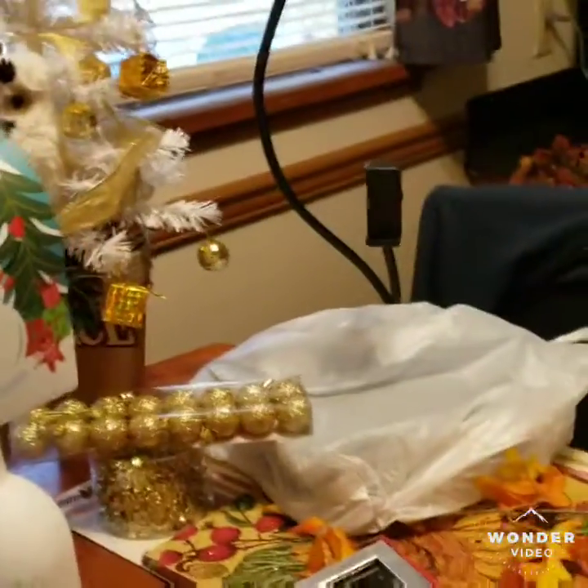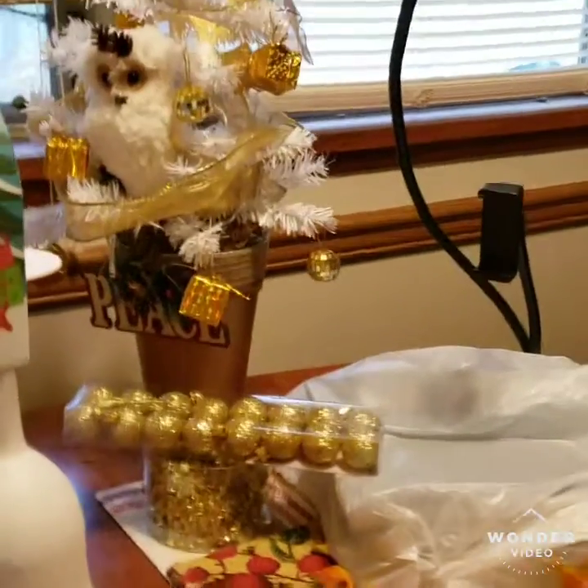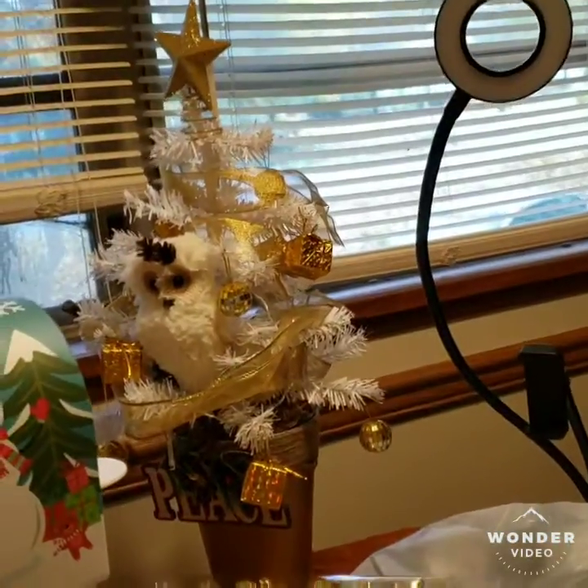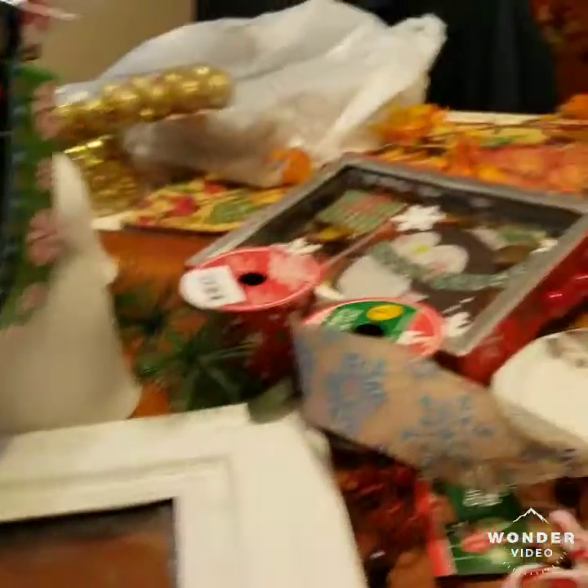Then I'm gonna move on to the next project, which is my little Christmas tree right there with the owl in it. I bought more bulbs and some garland to go around it to make it pop even more. I need it to look really cute, so that's what I'm working on.